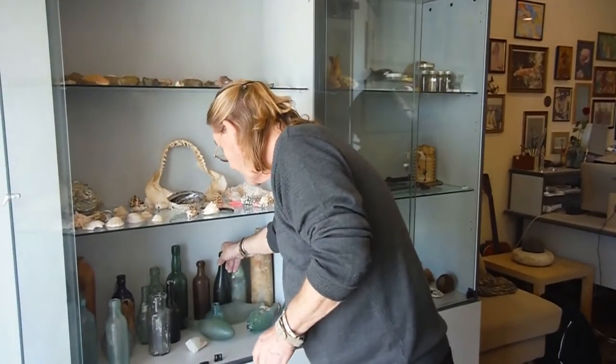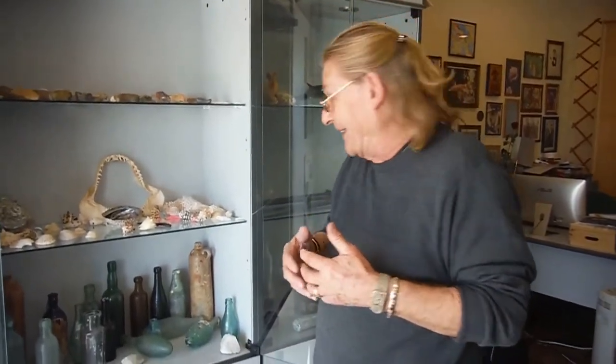In a hundred years' time, two hundred years' time, we'll be pulling out lager bottles — little lager bottles like that — and maybe divers will say 'look what I've found, it's fantastic,' because we might not be using glass then. We might be using something totally different altogether.